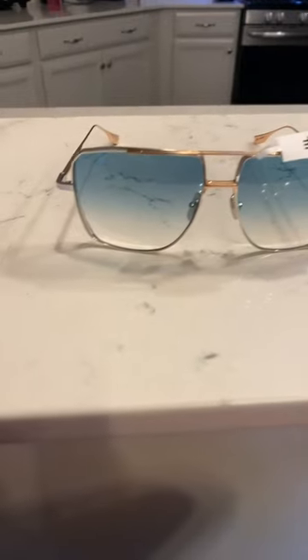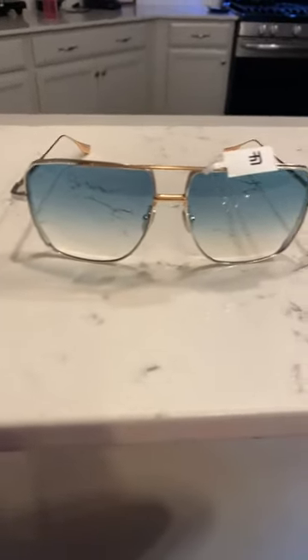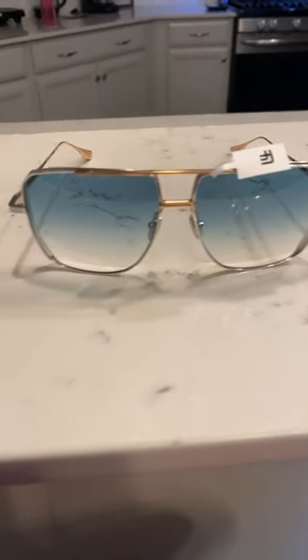Here we have the Dita Dub System — square, pilot aviator frames, thin metal frame. This particular color is rose gold and silver. Dita's luxury, high quality here, as to be expected. And just a beautiful, beautiful pair of sunglasses.